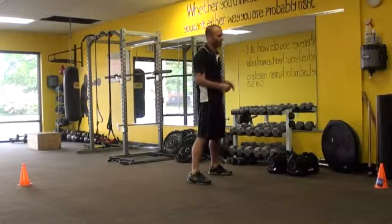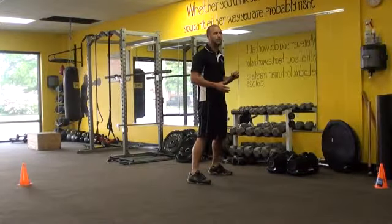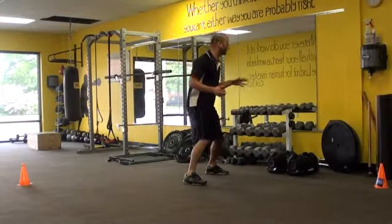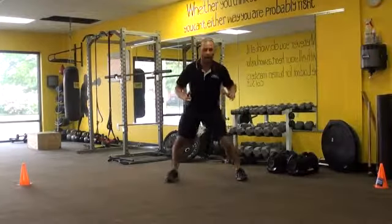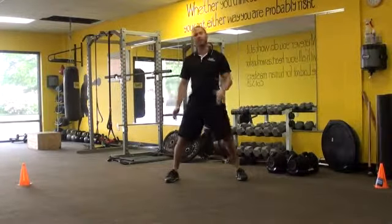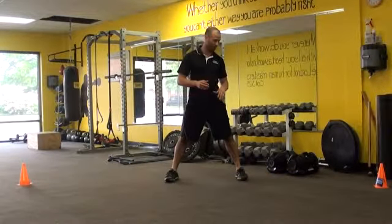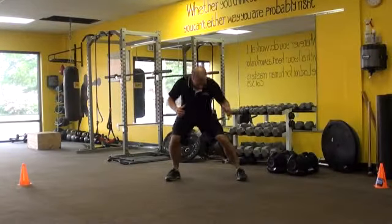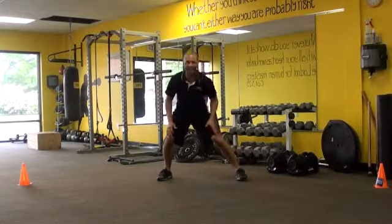One of the reasons it's so critical to have a good solid base position is: if the athlete is too upright and they try to push off laterally, notice I'm going right into that valgus position where the knee is caving in too much and I'm causing obviously too much stress on the connective tissue. But from a good base position, for me to push off laterally, I just have a good nice clean angle across.